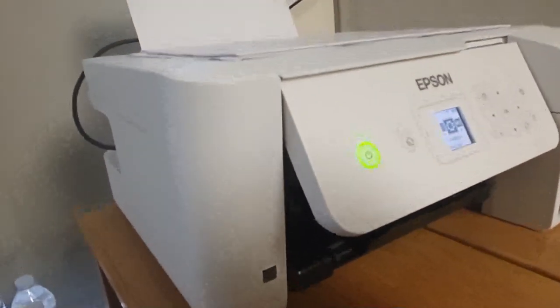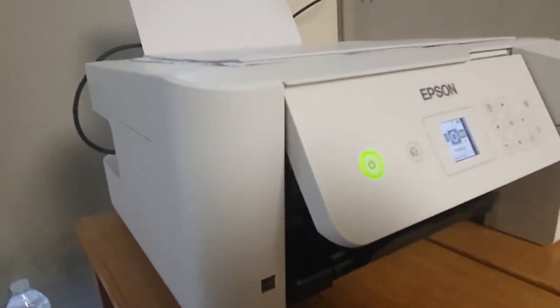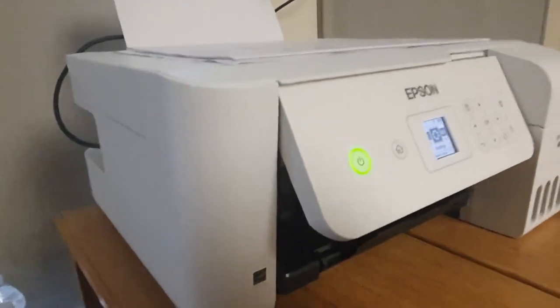The printer doesn't come with a USB cable in the box, which is also annoying. But you can get a USB Type-B cable that connects to a USB-A port on your computer for less than $5 on Amazon. I got mine used for $3 — it's a cable, who needs a new one, frankly?